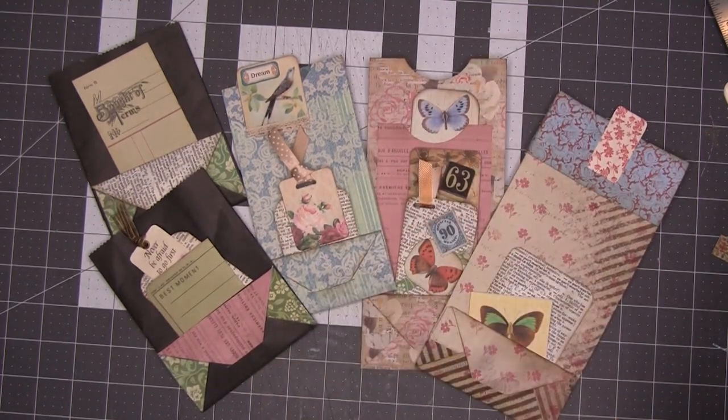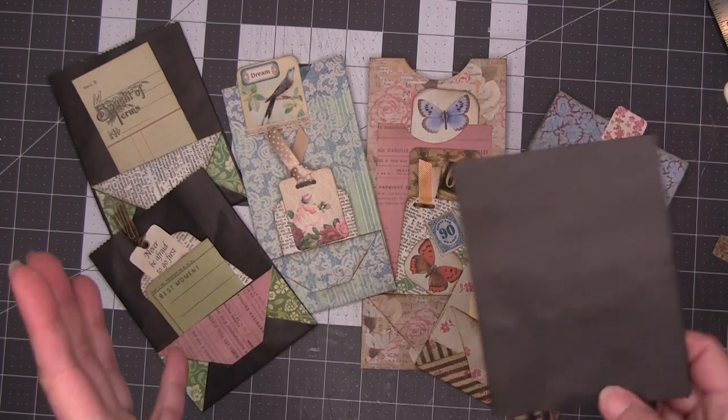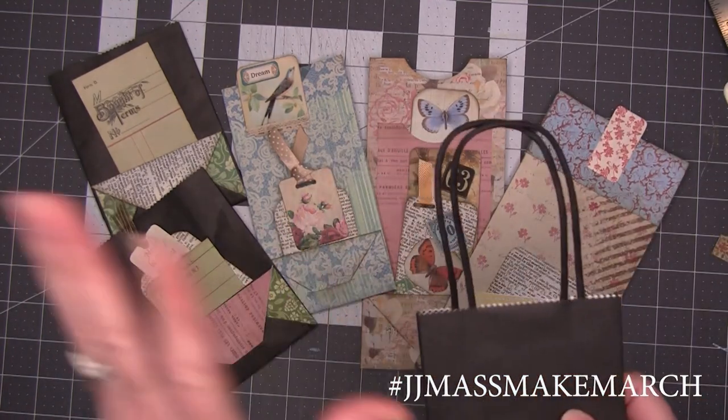Hi friends, Christina from SparkBitStudios here. Earlier today I went looking for a project to start that would be for the JJMaskMakeMarch hashtag, the one where you're making multiple pieces of ephemera for your journals.